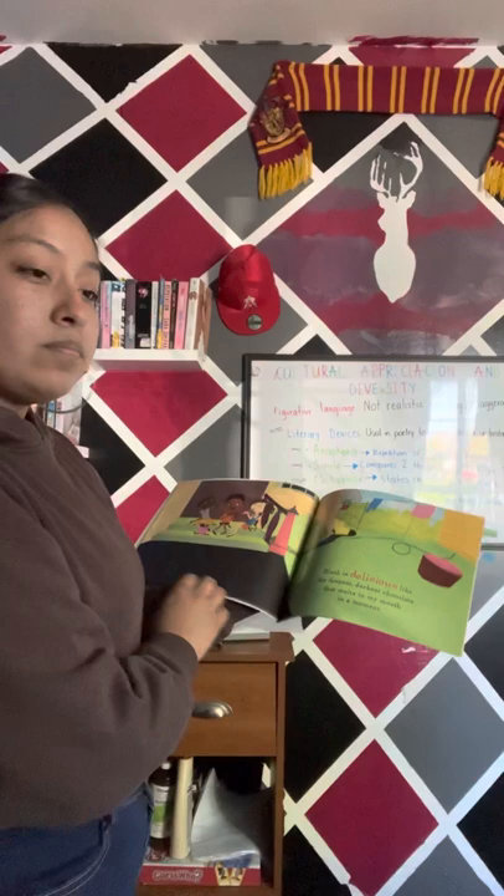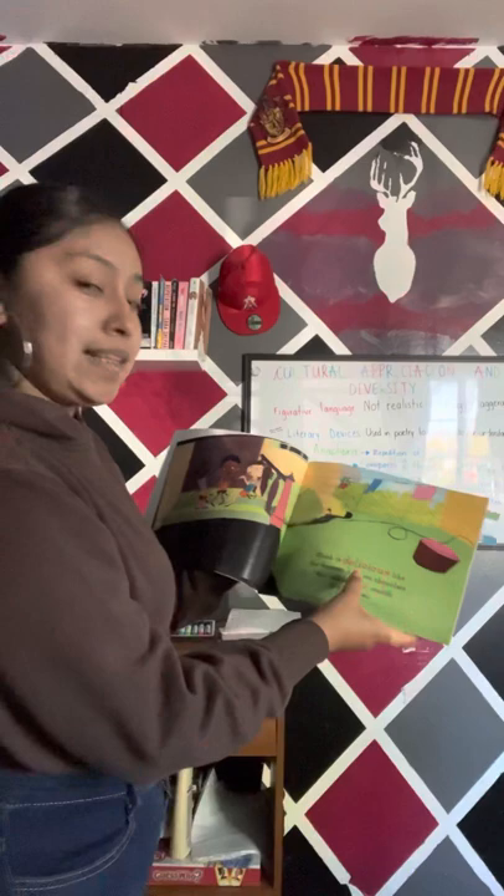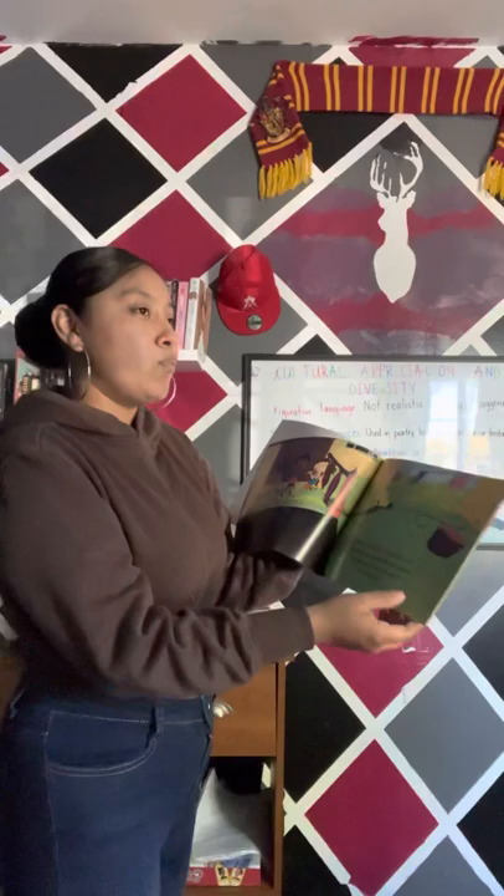We see lots of colors here, three friends. Black is delicious, like the deepest, darkest chocolate that melts in my mouth in a moment.